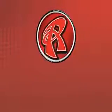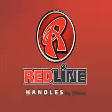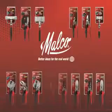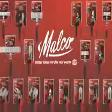Take your performance to the Redline. Redline handles are available on a full selection of Melco's most popular tools of the trade for residential exteriors and HVAC applications. Look for them at supply houses and building centers everywhere.